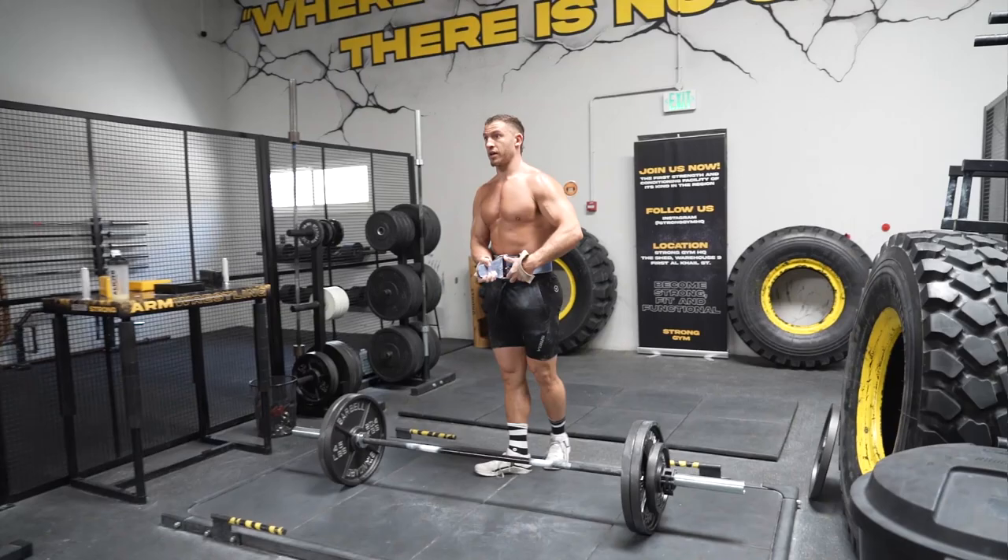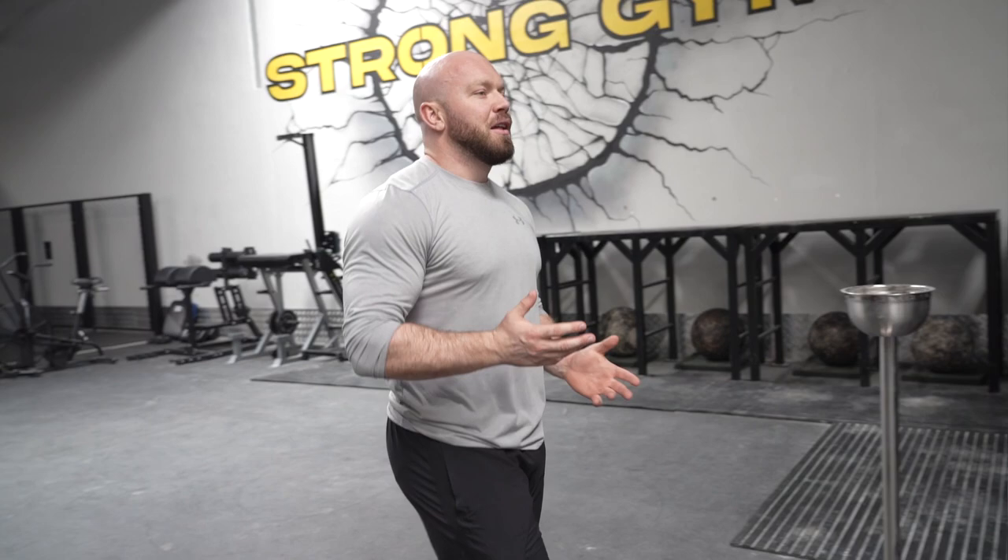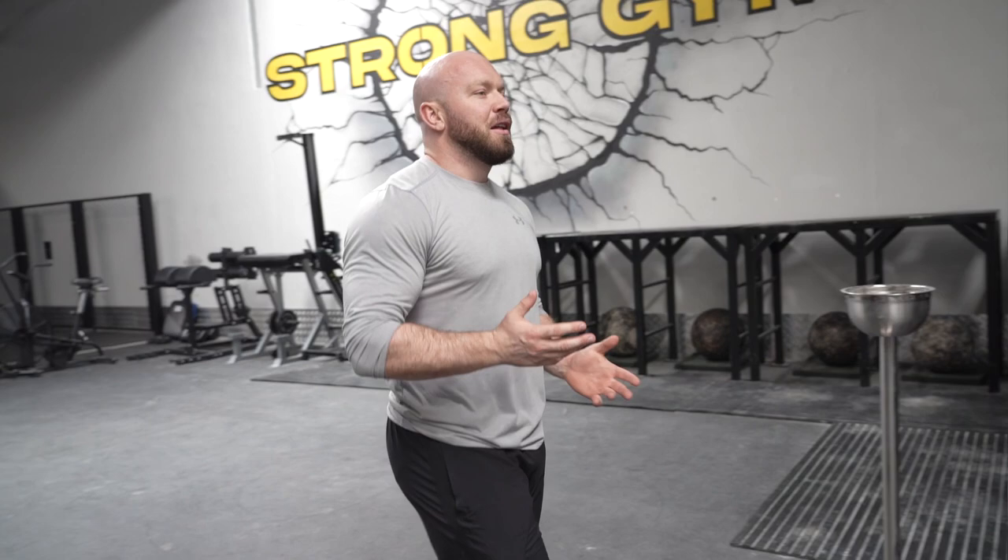Just doing these deadlifts right now at 275 — it's not heavy, but I'm focusing on bracing as hard as I can, and it's extremely taxing and fatiguing to my abdominal and core muscles. The bracing principles tie into pressing and squatting — all the principles are the same. That's why you see the strongest athletes in the world have such thick core muscles, and a lot of people think it's fat. But go up and touch — that's muscle. Keeping your waist tight and slim is not for strength; it's definitely not.